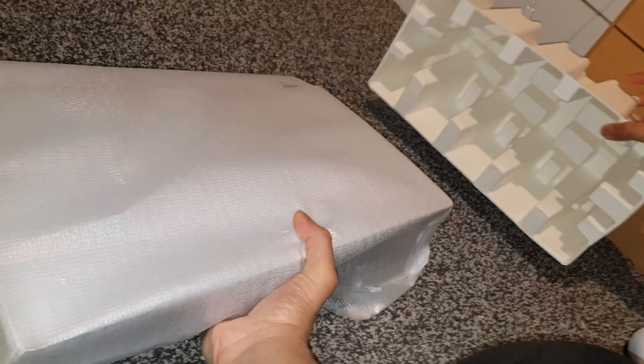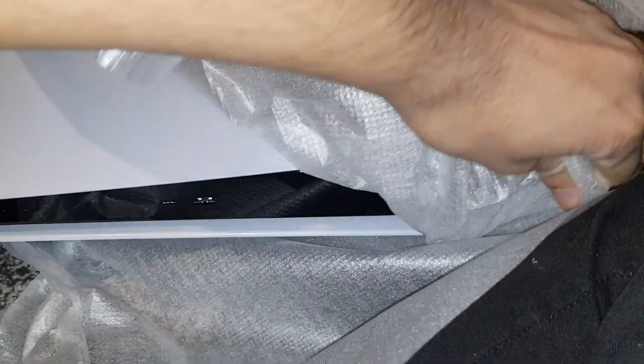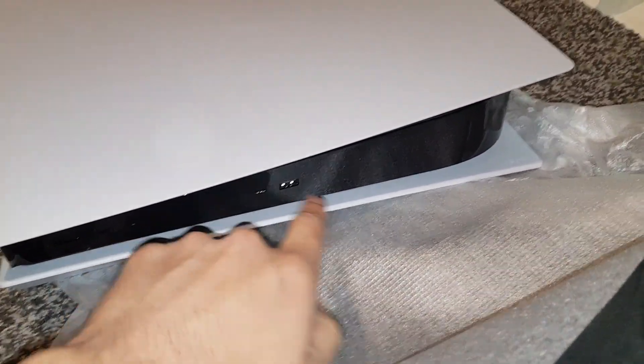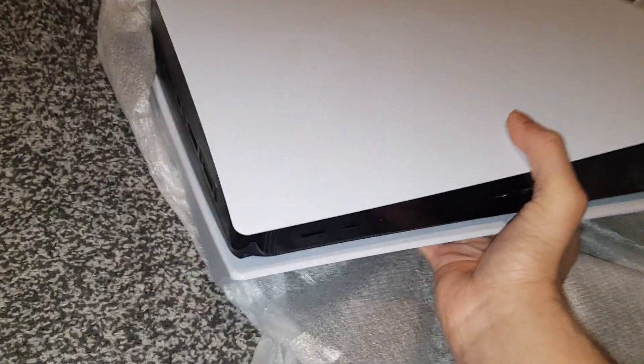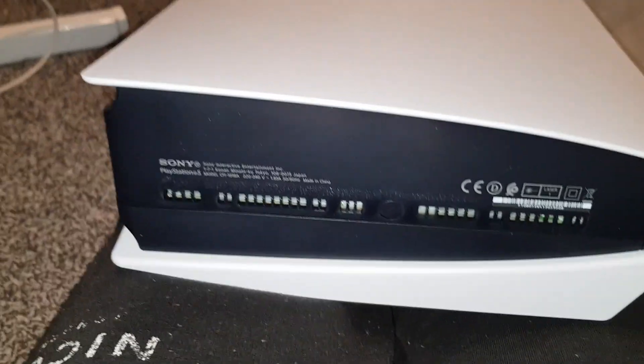That is huge — it probably is the same size as my PC tower, just thinner. Look how gorgeous that is guys — when you see it online versus in person, it's a massive difference. You can also get this in matte black from specialist retailers. That is very heavy — heavier than my PC I think. I'm just gonna lay it on my leg.